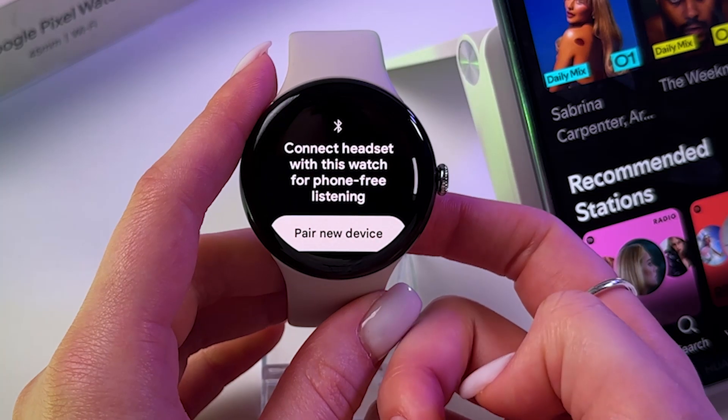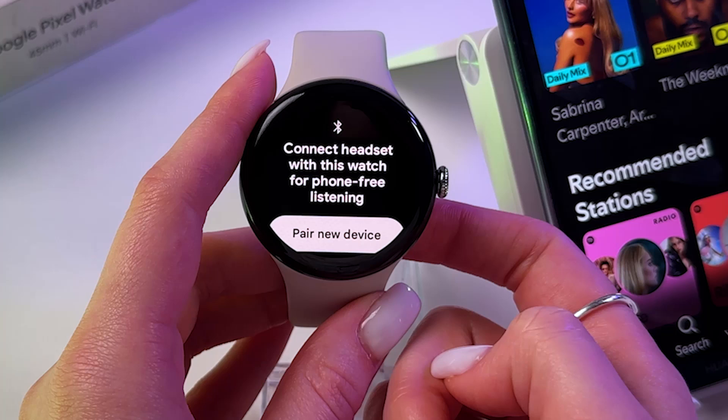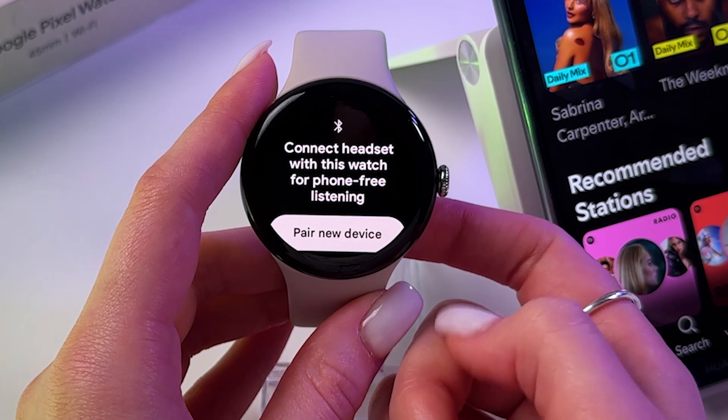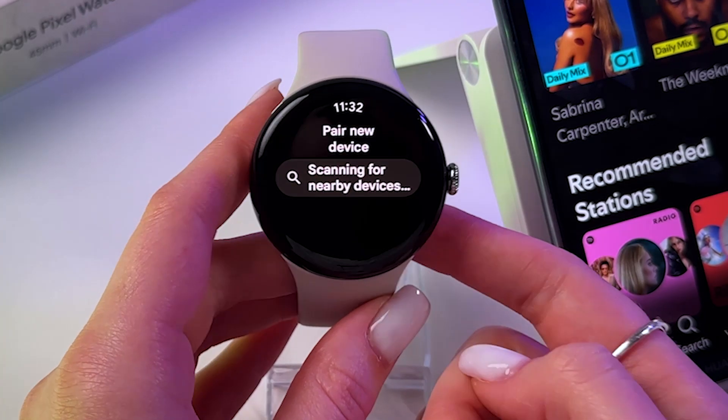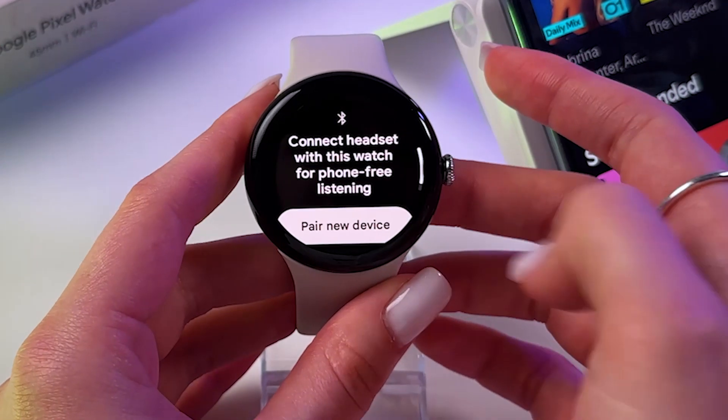Here you need to connect a headset with this watch for phone-free listening. So you can tap here and pair your Bluetooth earbuds, something like that.